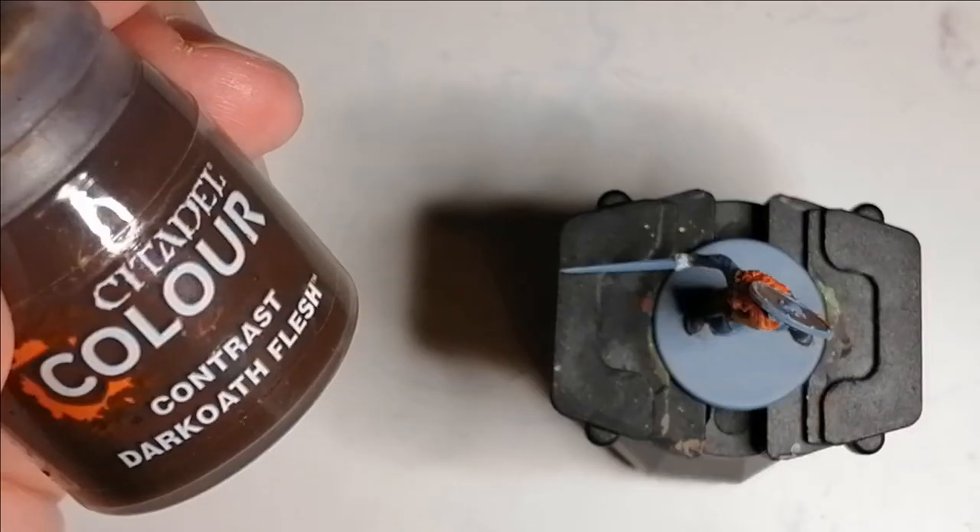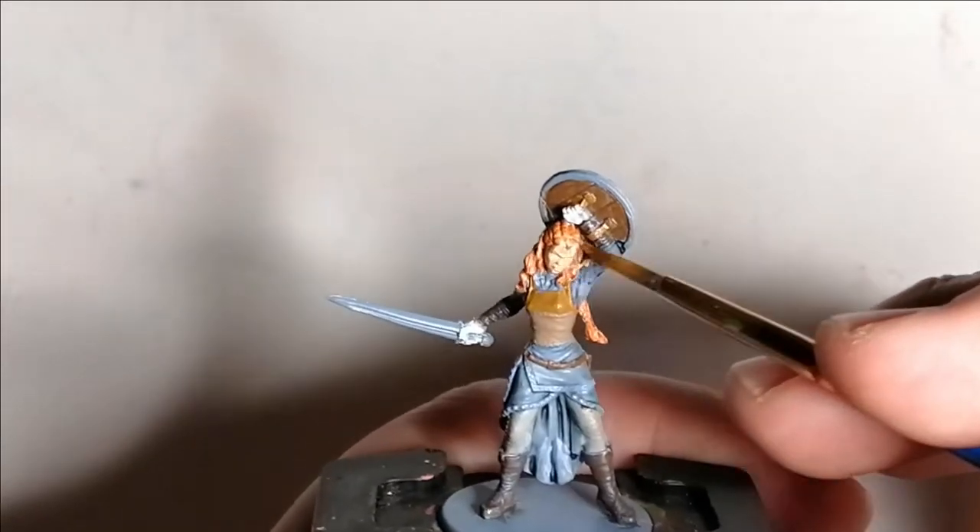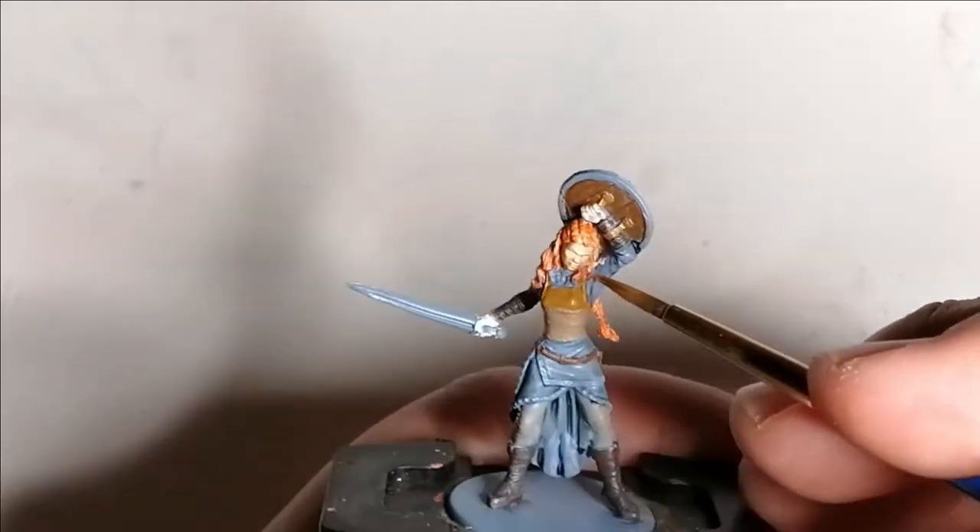Using Dark Oath Flesh from Citadel's Contrast paints, I do her flesh. I actually think this is also what I use on her hair — if I'm not mistaken — and it actually works really well.